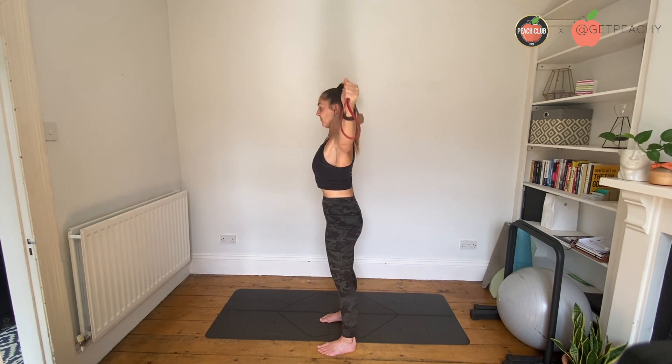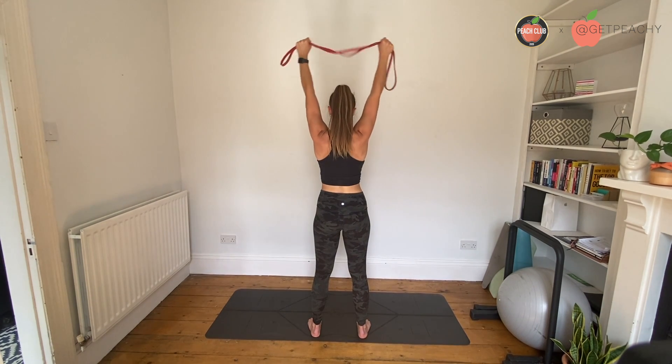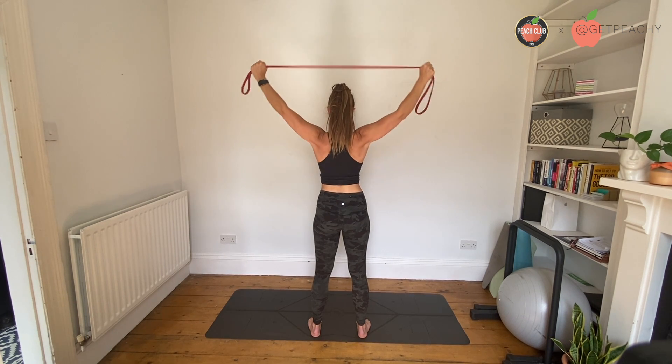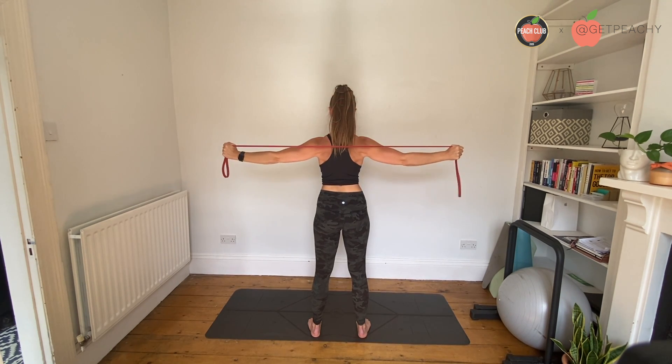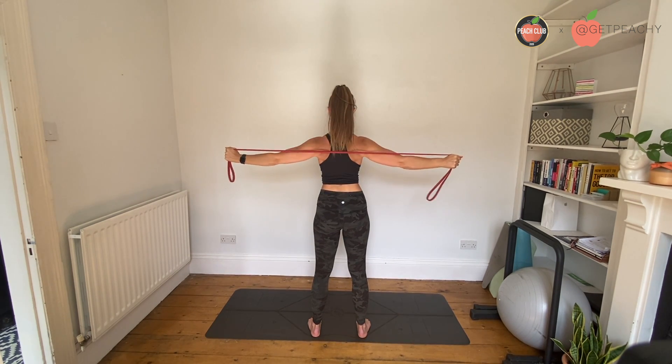Now I'm going to show you from the back so you can see how far down to go. Drawing that rainbow, you can see that my hands are pretty much in line with the tops of my shoulder blades, and I'm pulling the band apart using my lats — my armpits.